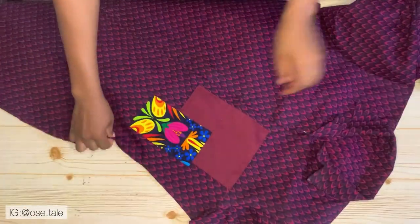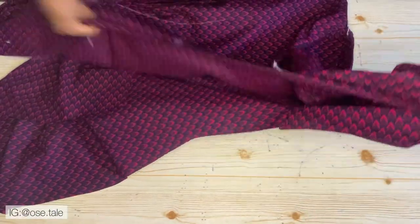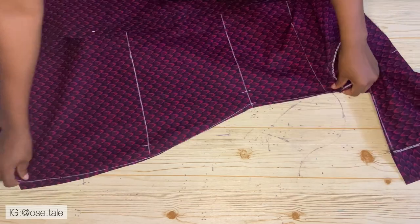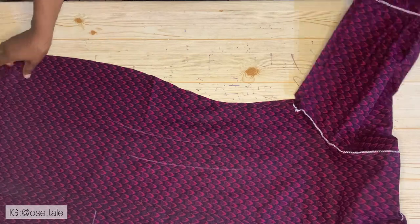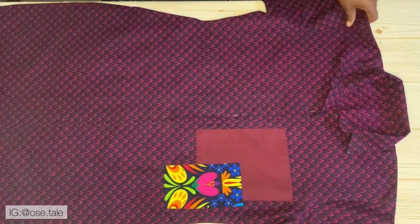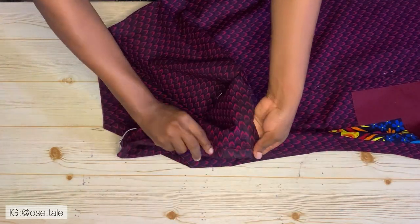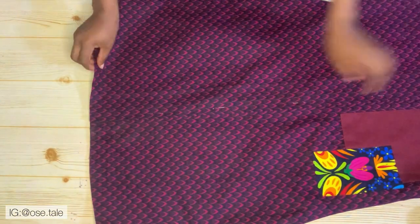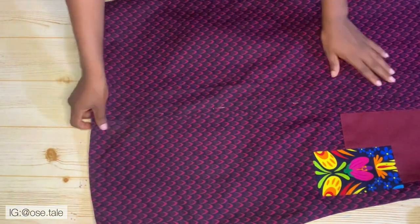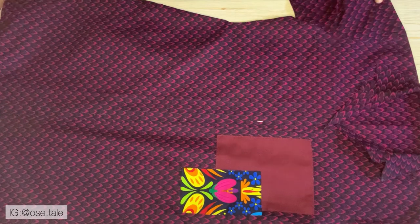Flip this to the wrong side, put the sleeve together, and align everything. Join the sides using the measurements you added for the sewing allowance. Do the same for the other side. This is what you'll have after joining the sides. Now take it to the sewing machine and hem the bottom — fold it and hem it all the way round. This is what you'll have after hemming — the shirt is almost ready.